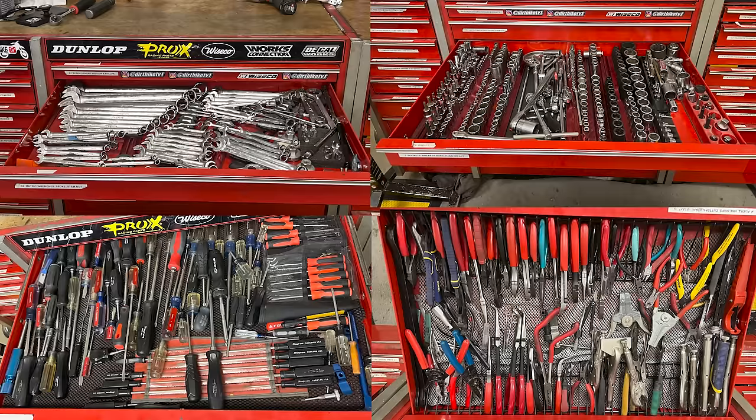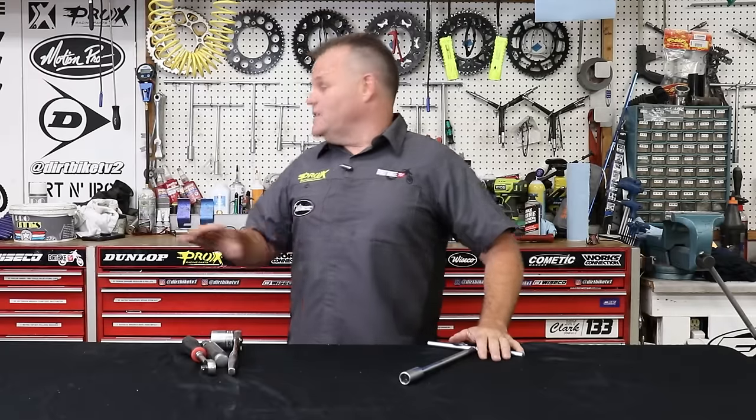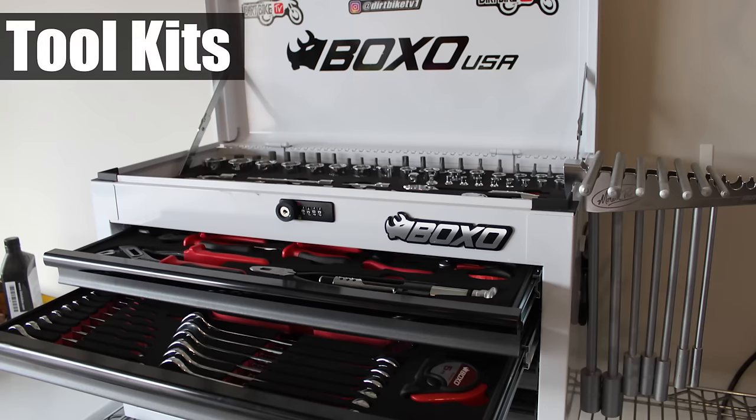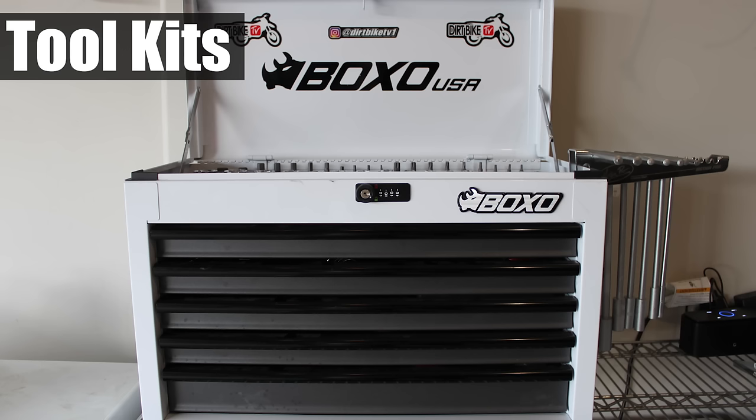I've been building up tools for 40-plus years, and it takes a long time to build up a lot of really good tools to help you with working on dirt bikes. There are options now with companies like Boxo — we have a few pictures here of some of the kits that we've used.